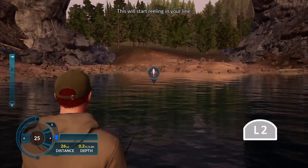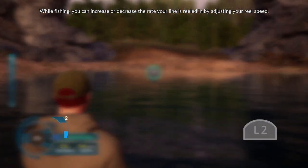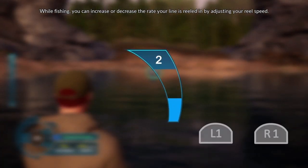This will start reeling in your line. While fishing, you can increase or decrease the rate your line is reeled in by adjusting your reel speed.